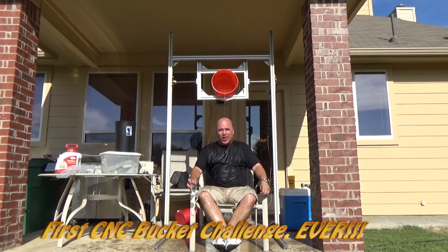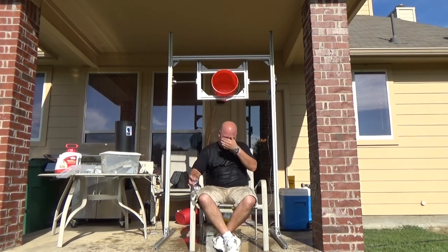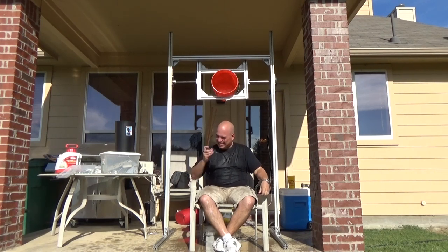First CNC water bucket! Yes! That stuff is cold, Papa — you're messing!